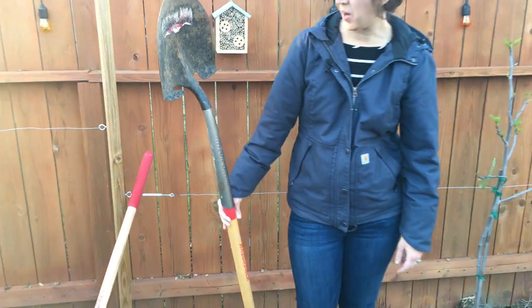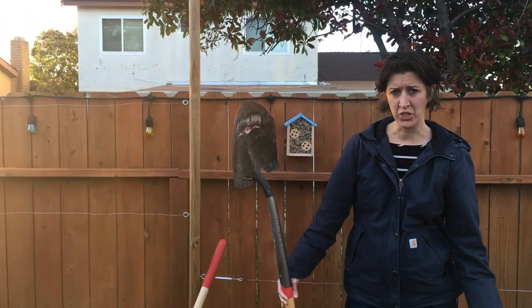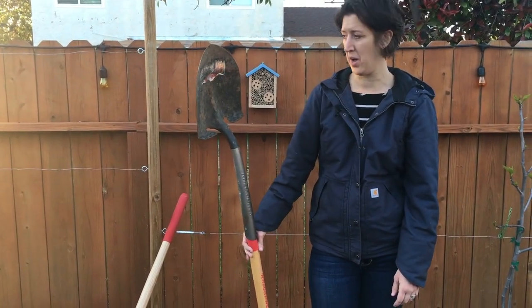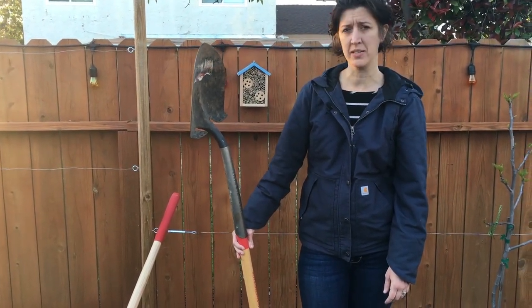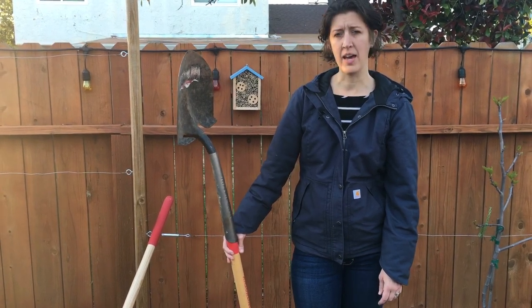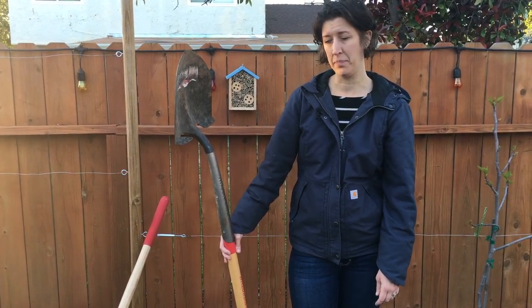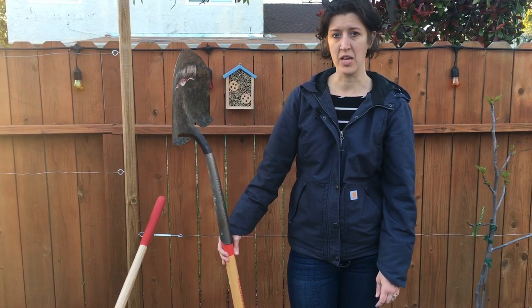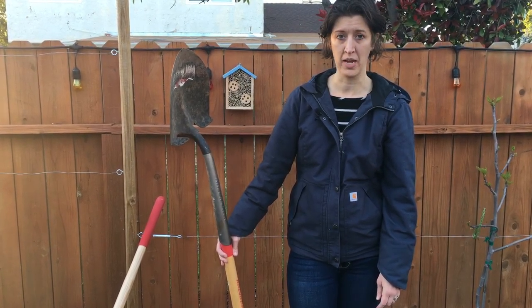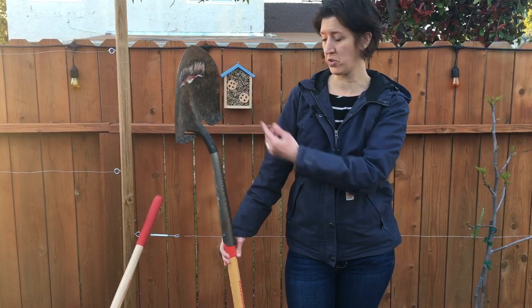So it's a made in USA shovel and it has a lifetime warranty. The parent company is Ames. I sent them an email and briefly explained what happened with the shovel, what we were doing, and included photos of the shovel.